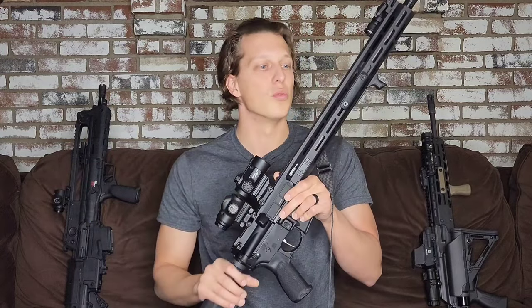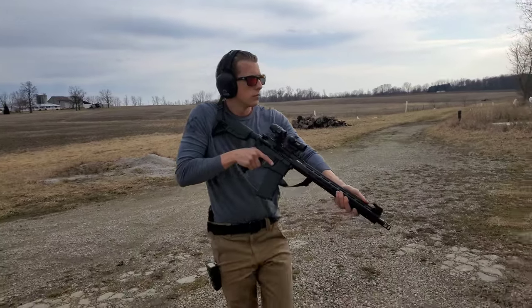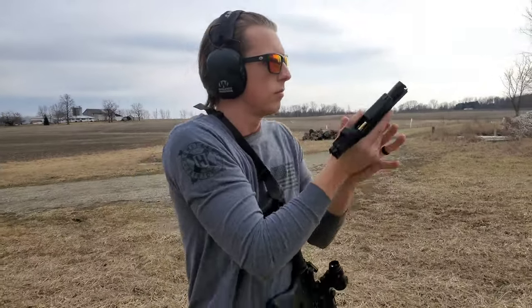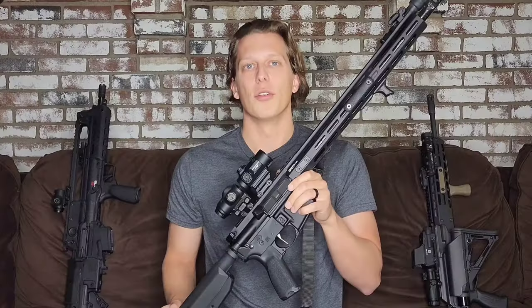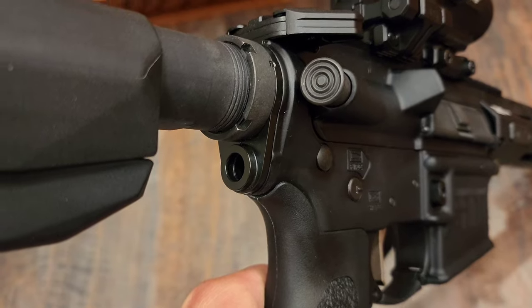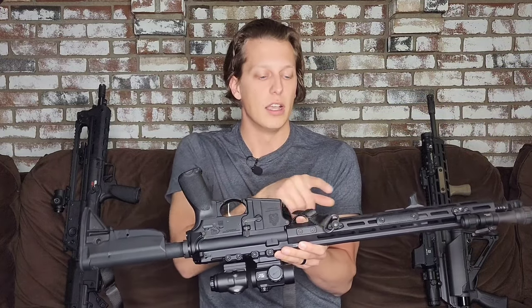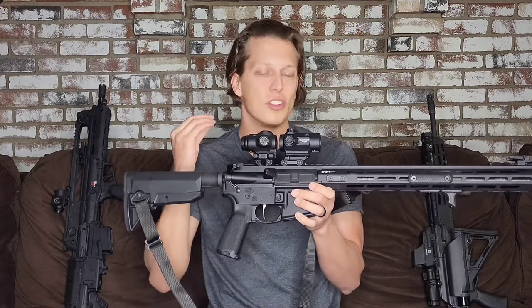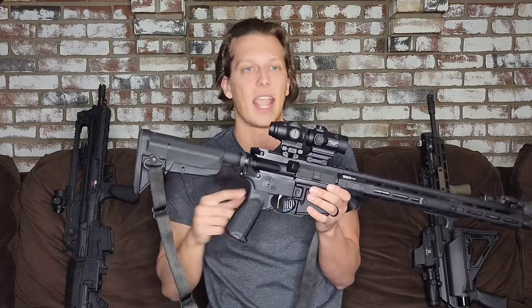It comes with iron sights, which is really nice — they're not plastic, they're metal and they flip up. They're not going to beat out a good optic setup, but if you want a gun out of the box ready to go and not spend more than the $1,000 mark, this might be a really good option because of everything that already comes with it, and later you can add the optics, flashlights, and anything else you want. Another thing I noticed is it comes with a QD end plate, which I really like because it gives you options outside of your stock to mount slings. It does at least come with an end plate so you don't have to take the gun apart and add one yourself — the factory staking is already done properly.